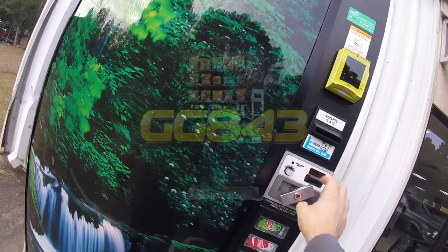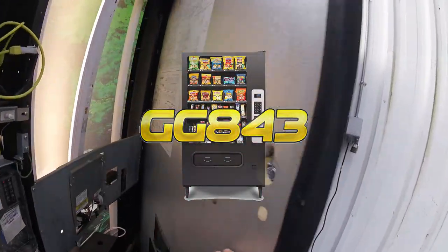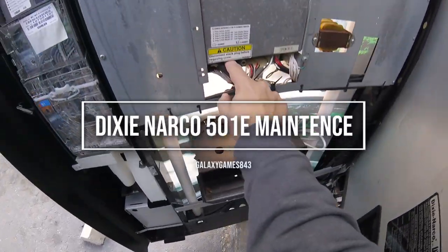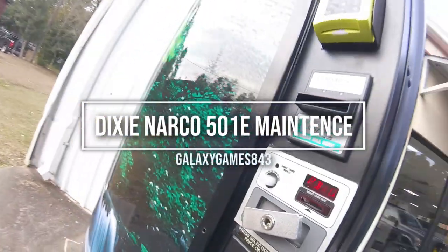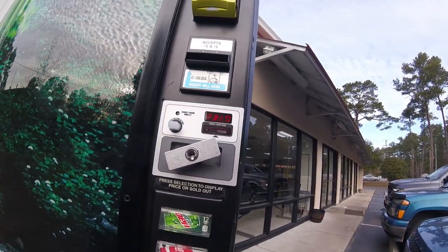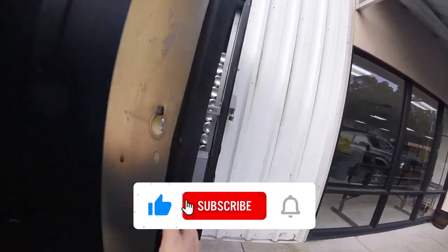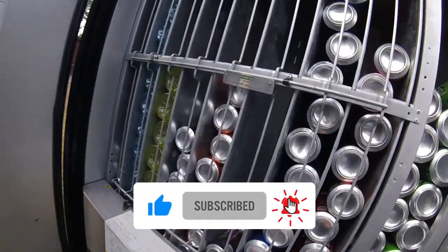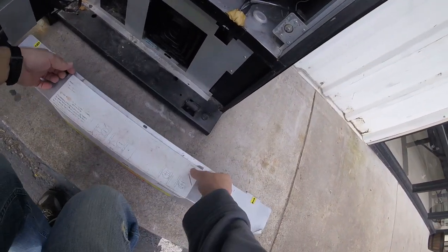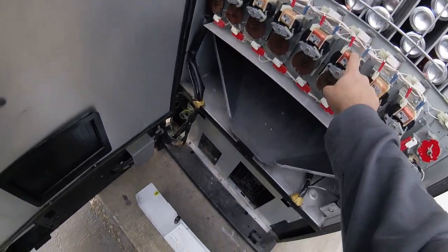What's up guys, Matt here with Galaxy Games 843, back with another vending video. Today is not a collection video but instead a follow-up to yesterday's video where we talked about the problems we're having with this Dixie Narco 501e soda vending machine. We opened it up, hit the service switch, and got a PB10 error. I can't find any info on that anywhere, but I want to thank you — I got lots of great comments yesterday about things to look at and things to try.